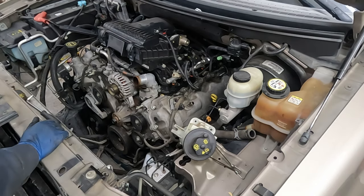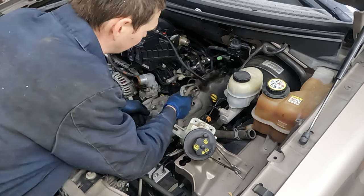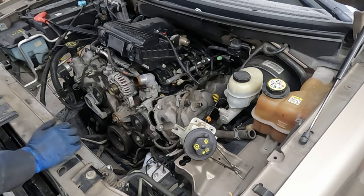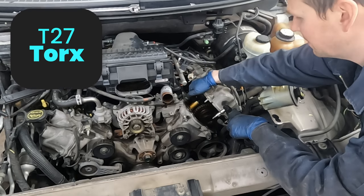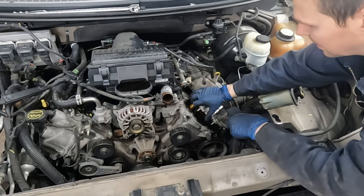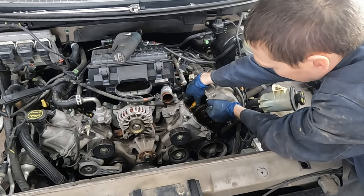Now we're ready to pull our valve cover. Give it just a little lip to pry up on - there's RTV on both sides so it may stick a little. Before we get this all the way out, let's take our variable valve timing solenoid off. It's a T27 torx. On the other side, you pop this little cover off first and get an extension down in there, but we can do it this way too.